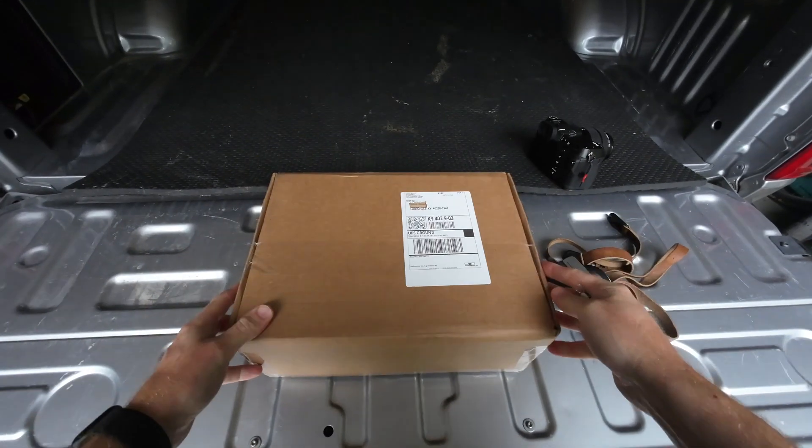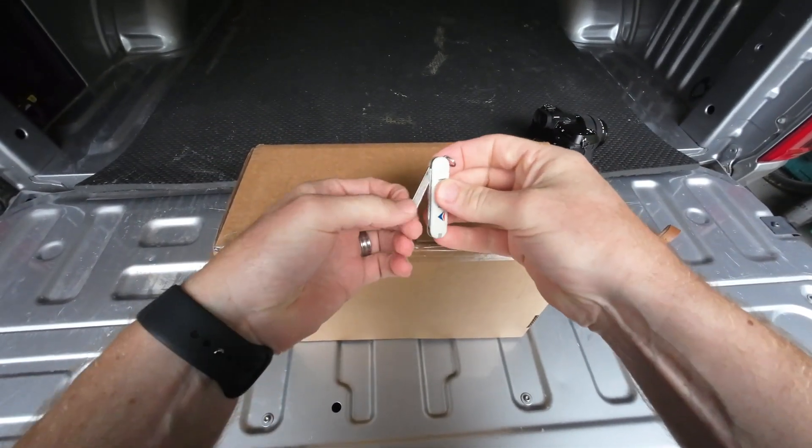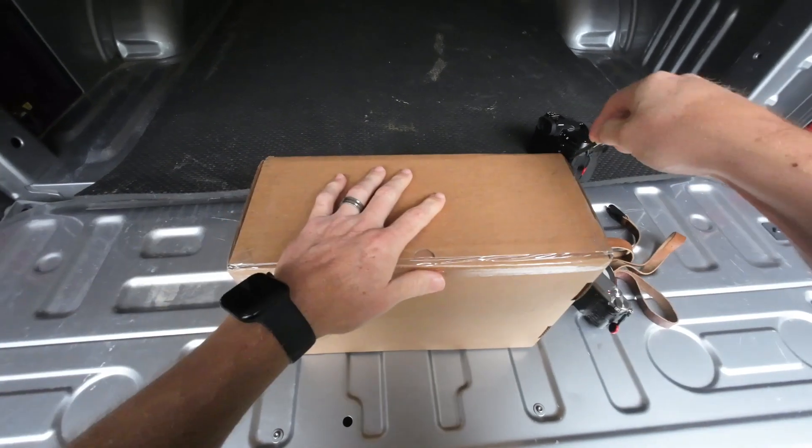So let's get into this box. Since it's a rainy day and we can't do anything, what better to do than open up some mail.